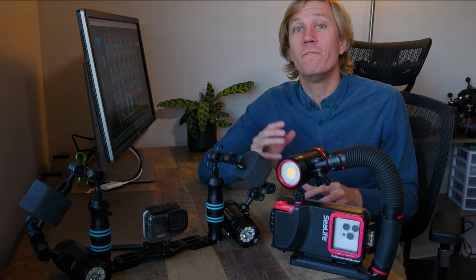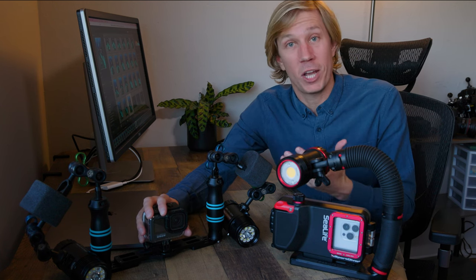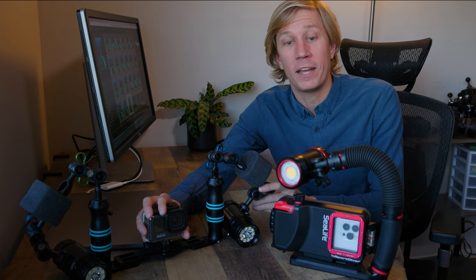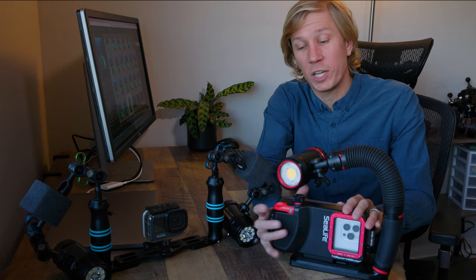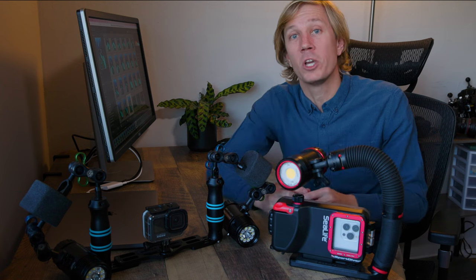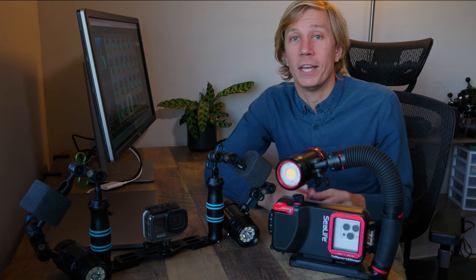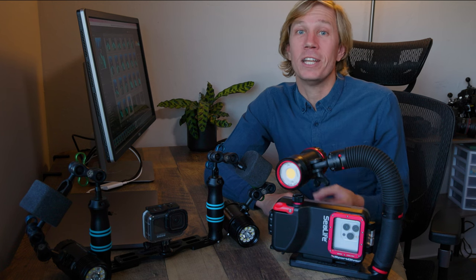Both of these systems are also very easy to hand hold. You can grab the protective dive housing for the GoPro with your hand, or you can take your smartphone housing with the great ergonomics around the side of your camera to move around as you go and shoot your photo or your video, with a very low profile that's easy to carry in the water and very easy to travel with.